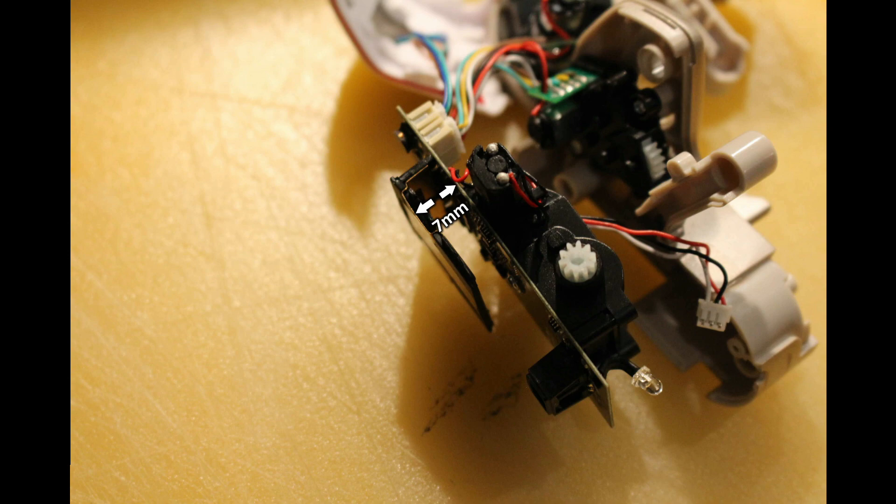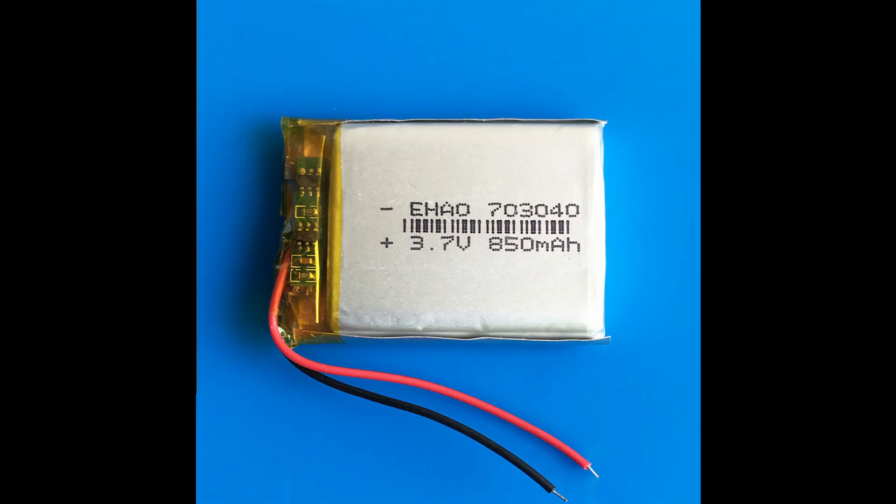That seven millimeter depth made me wonder if there's actually a comparable battery with a seven mil depth available online. So I went on eBay, typed in the search term you can see on screen, and lo and behold there is actually an 850 milliamp hour battery which would seem to fit this robot perfectly — potentially some crazy run times. I'm going to be making a new video when that arrives, so please stay tuned.